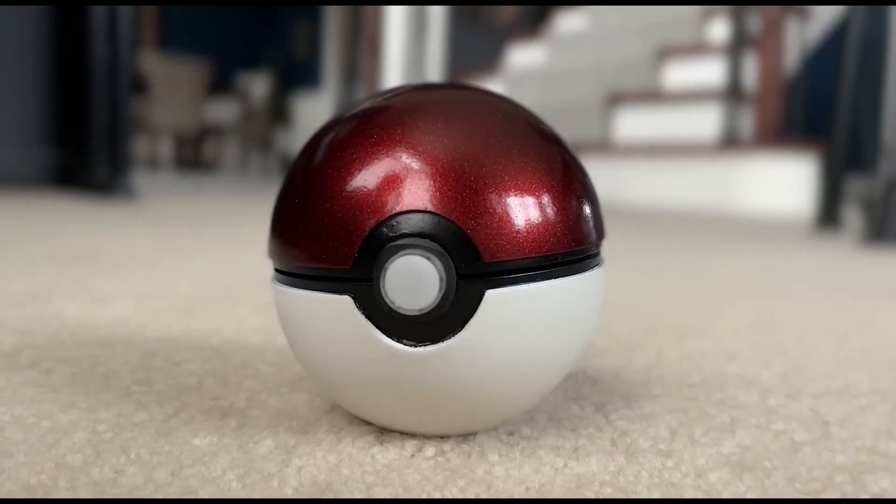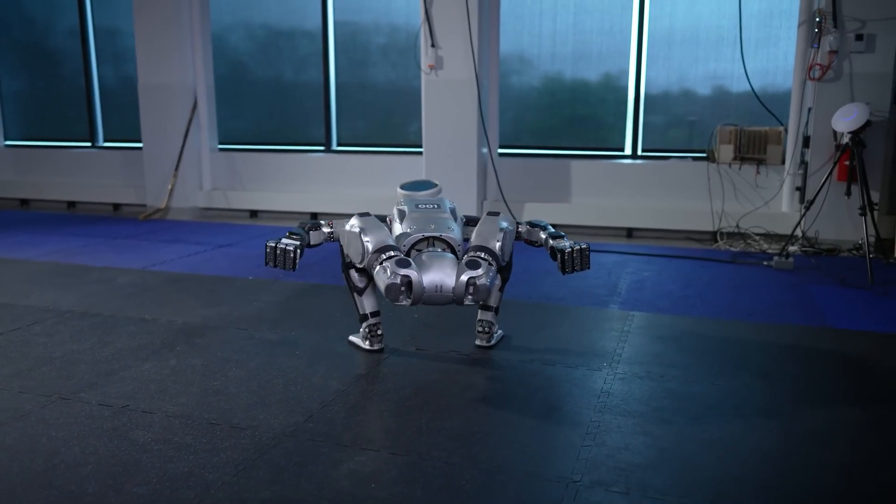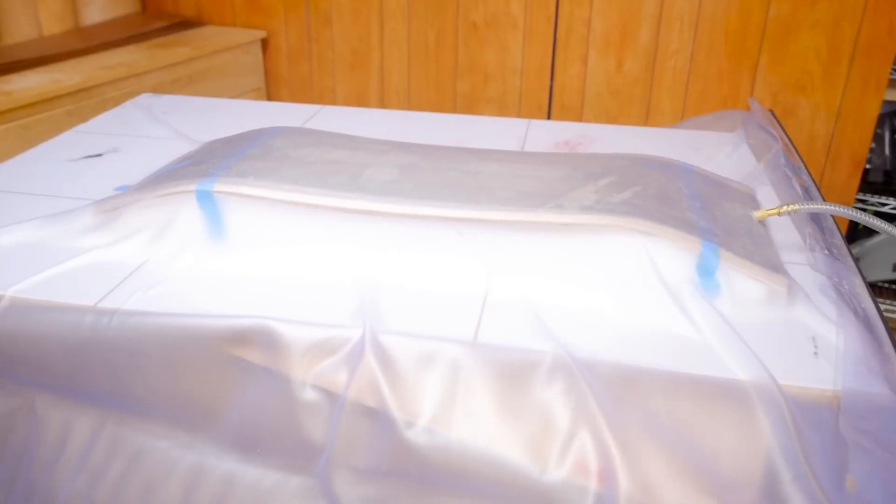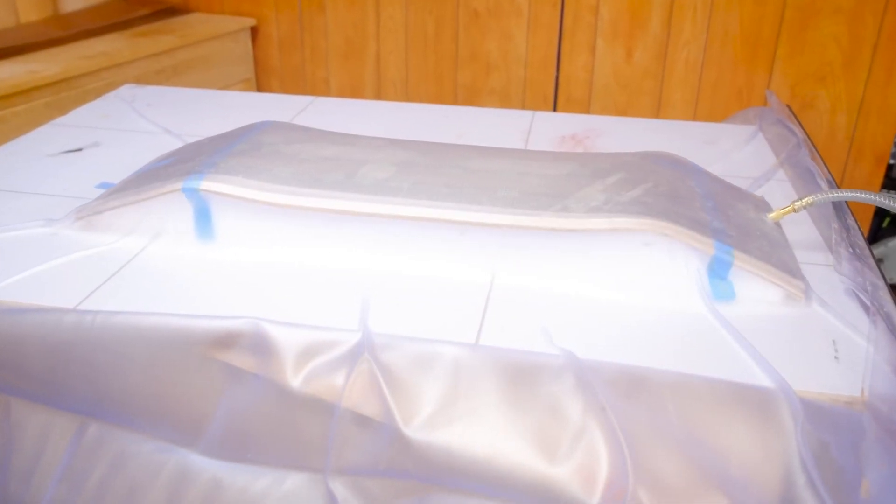This week on Maker Update: Pokemon goes 3D, Atlas doesn't skip leg day, a new twist on coasters, and clamping tips that suck. Hello and welcome back to Maker Update, the show where we find all the cool projects that makers are making, shake them up, and serve them to you in a delightful inspiration cocktail. I'm Tyler Weingartner and I hope you're all doing great. We've got a jam-packed show for you, so let's check out the project of the week.